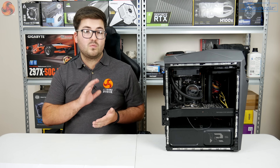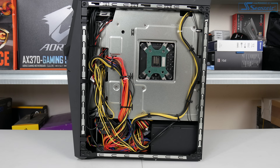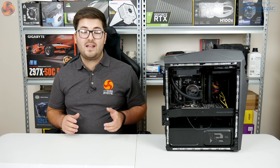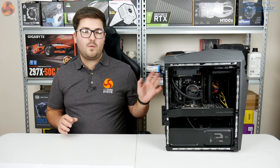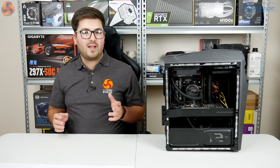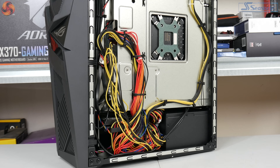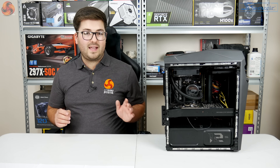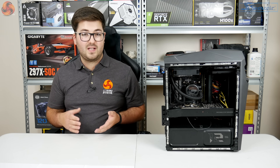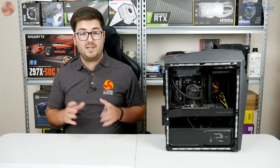Around the back it's more ketchup-and-mustard chaos. The only saving grace is the solid side panel means you can't see it, though you'll know it's there. What's more practical is that all those bunched-up cables actually obscure the bottom-left drive cage, making it quite tricky to add a secondary hard drive later on — another thing Asus could have done better.